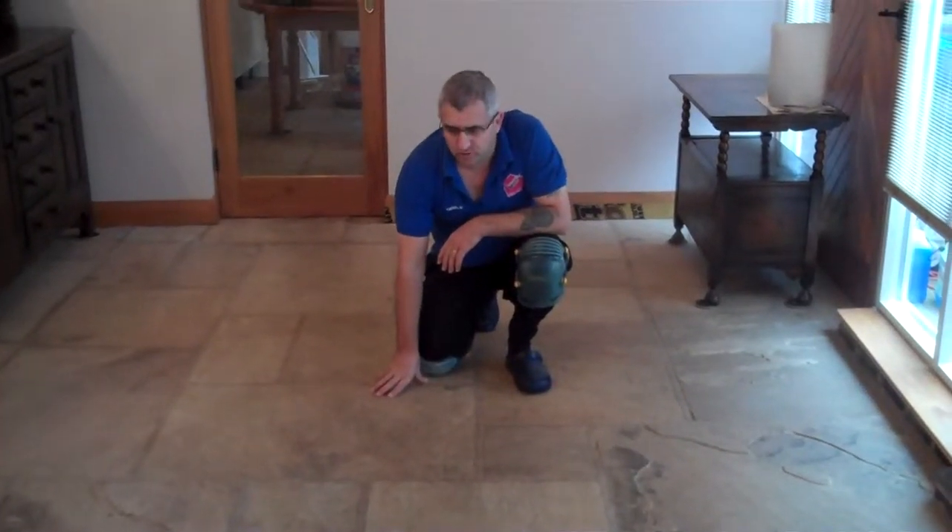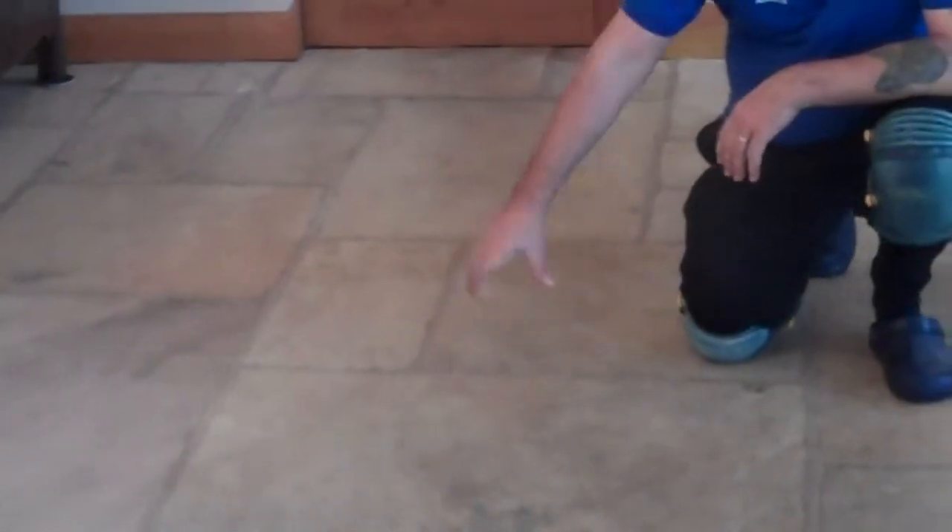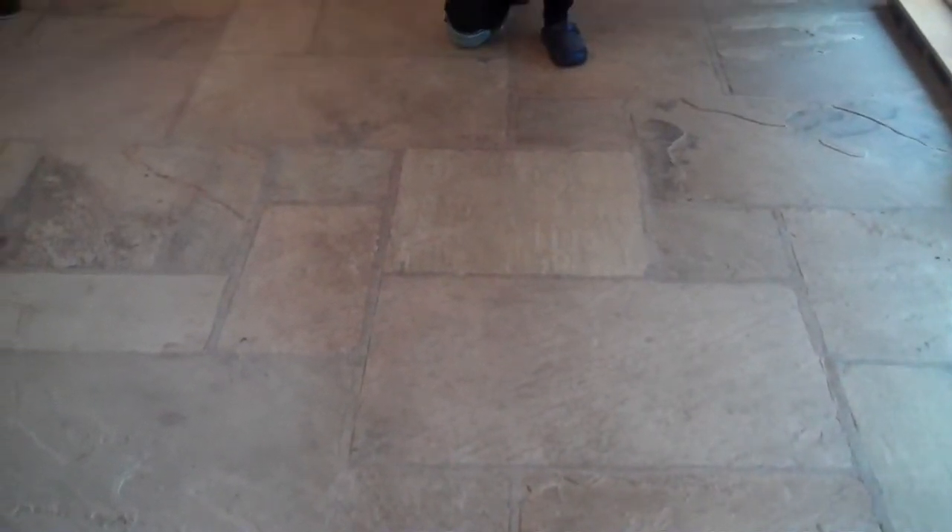We're here today to restore this flagstone floor. You can see how very dirty this walking area traffic line is. We're going to restore the floor and then reseal it with an impregnating sealer.